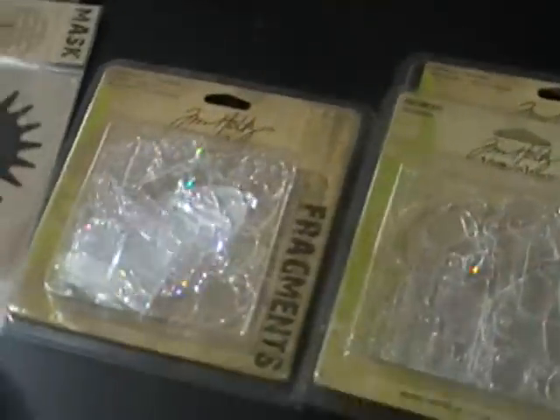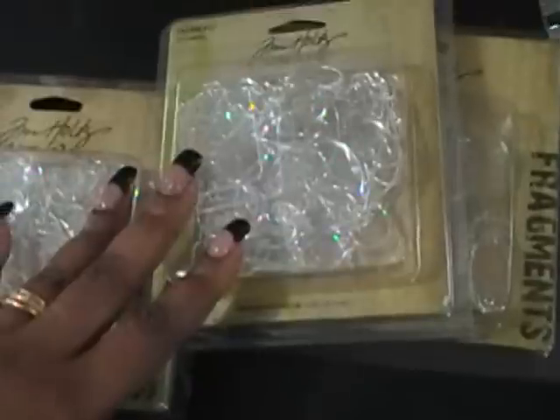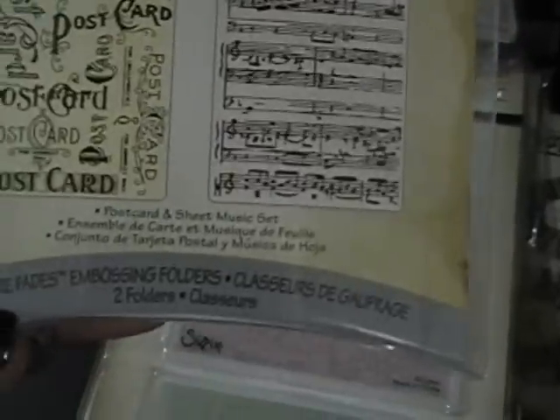I have some of his Fragments — I've used those a couple of times. I have his Alterations Texture Fades; I actually have two: this new one and one from the old collection, which is the only one I have from the old collection — the Notebook and the Collage. I also have his Alterations Strips.